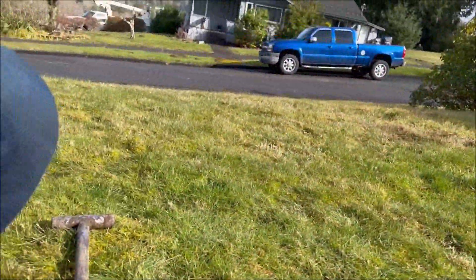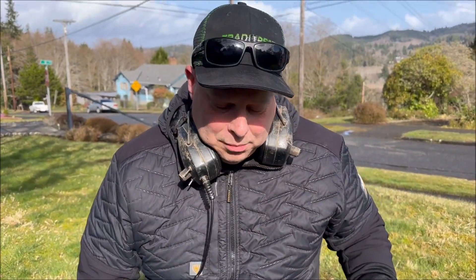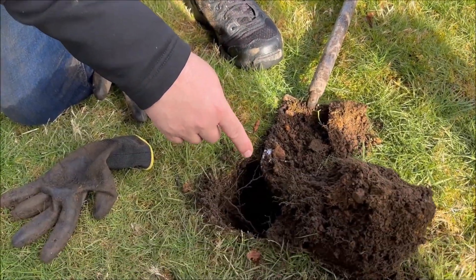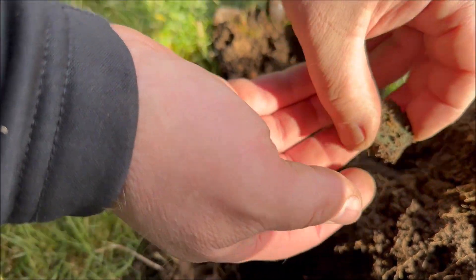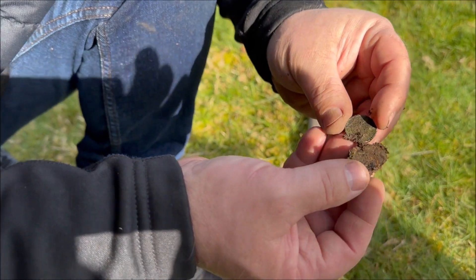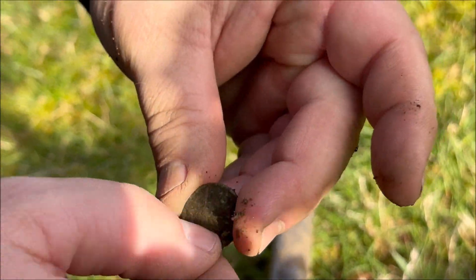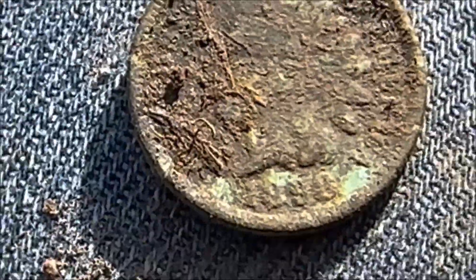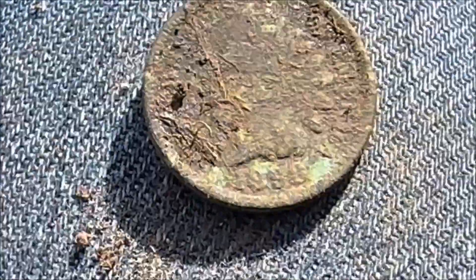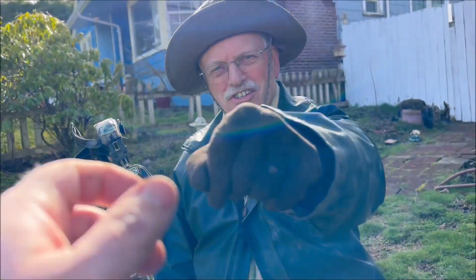So I got another small cent. See it right there? It's an Indian - there's the headdress, there's the date on the bottom. That's your fourth Indian. The last one was 1896, can you see what that one is? 1890 - yeah, 1890, clear as day. Sweet. Great Rangers, keep going - that's four Indians!